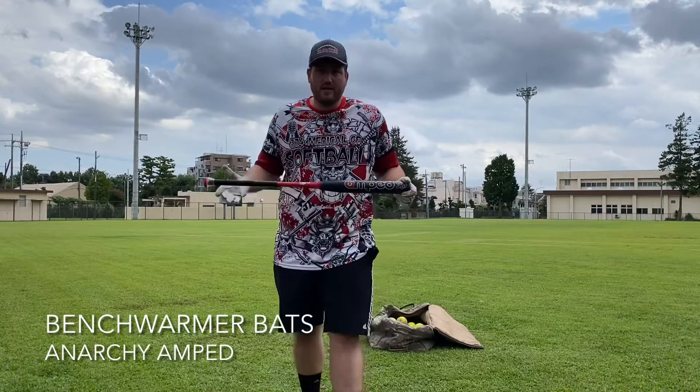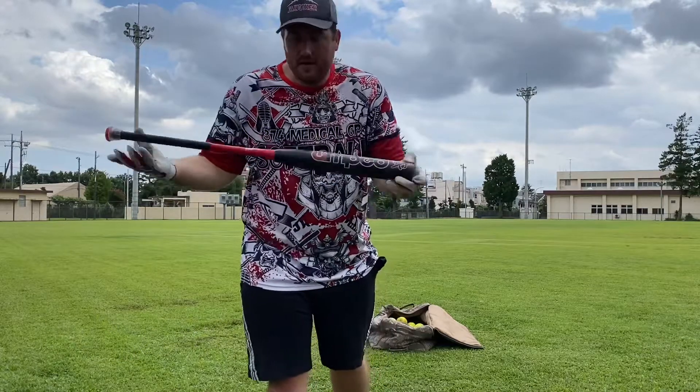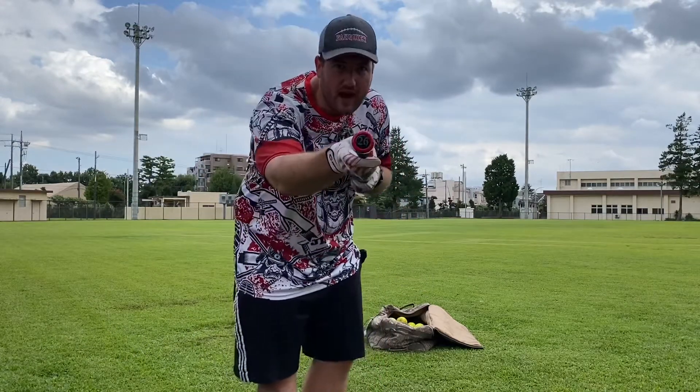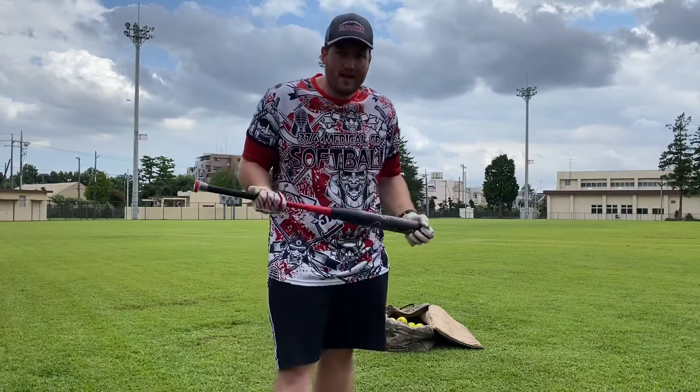Hey y'all, it's Devin with Benchmore Bats. Got another bat review for y'all today. I have the Anarchy Ant — this is 26 ounces, with a 12-inch barrel and a full one-ounce end load.